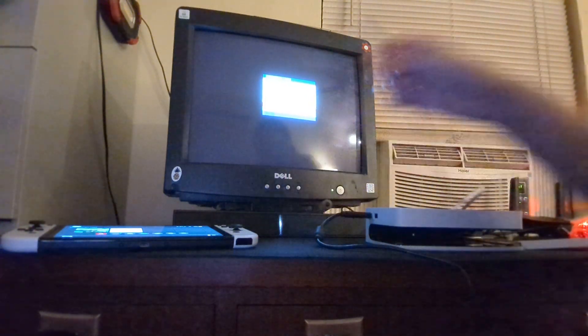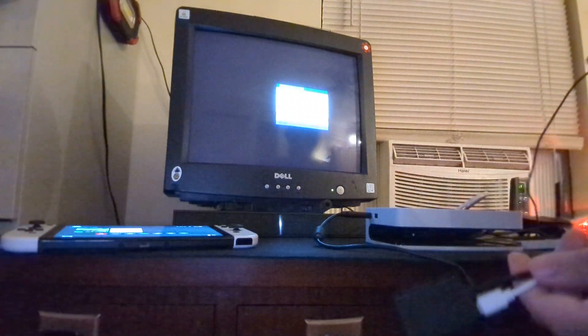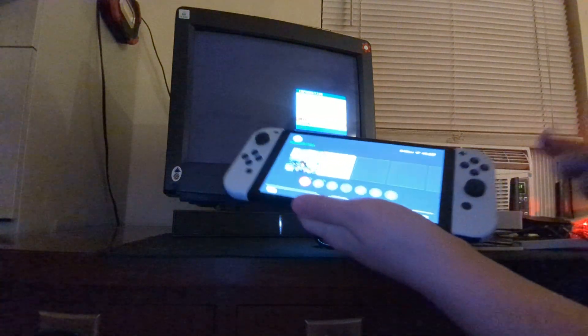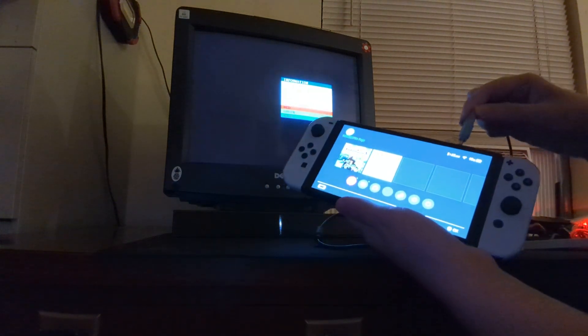I have external speakers — a soundbar with an audio adapter. There are some VGA adapters with audio output, but this one I don't have that. I do have one but it's not going to fit properly, so here I'm going to use the Switch's own audio output.